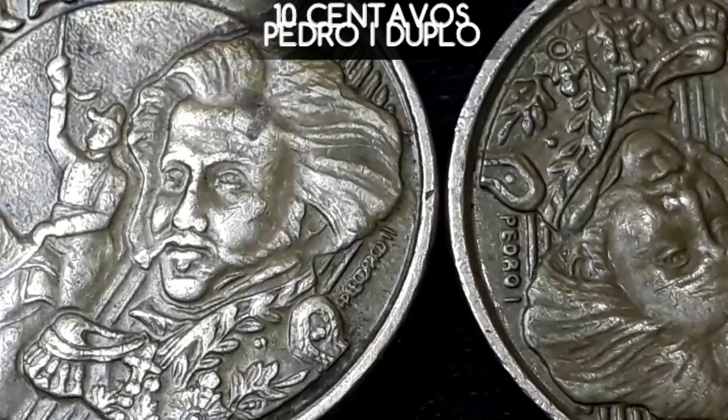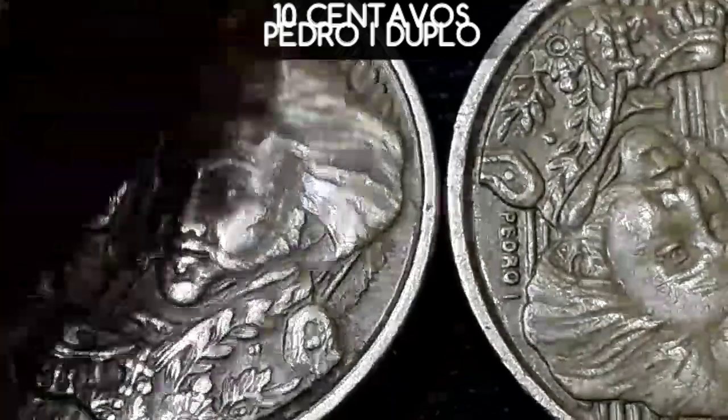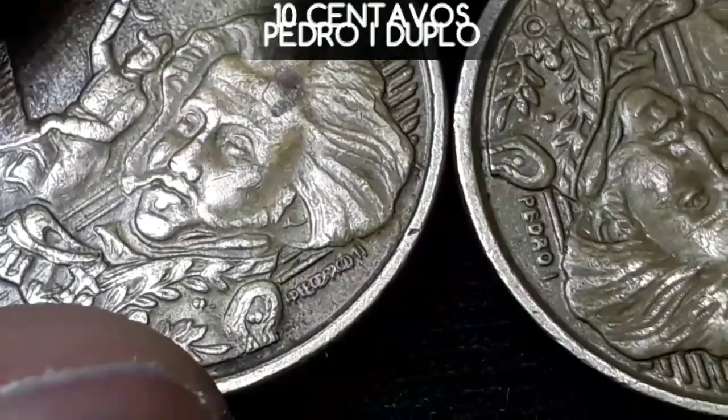20mm de diâmetro, espessor 2.23, peso 4.80g, e de serrilhado. E nesse garimpo encontrei essa maravilha.